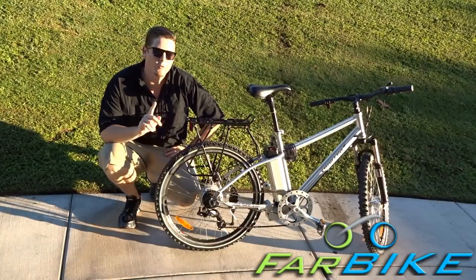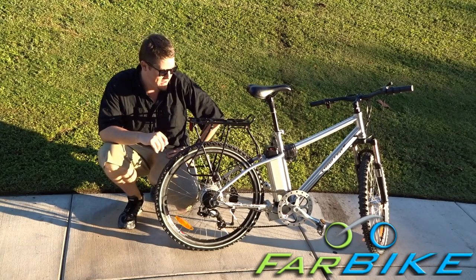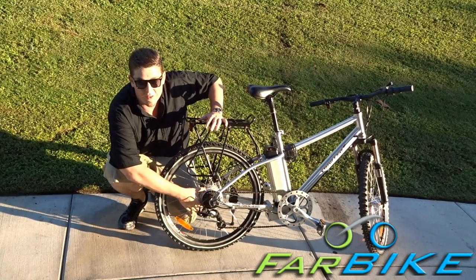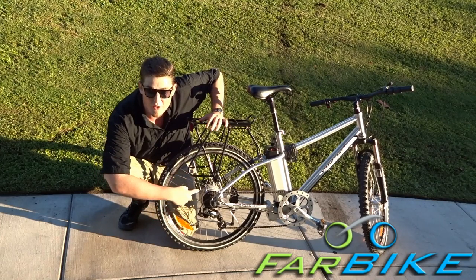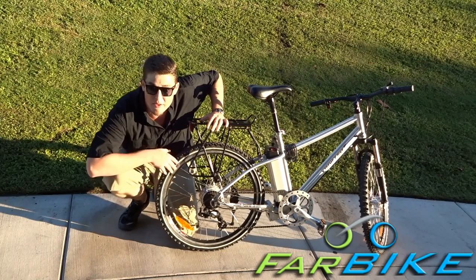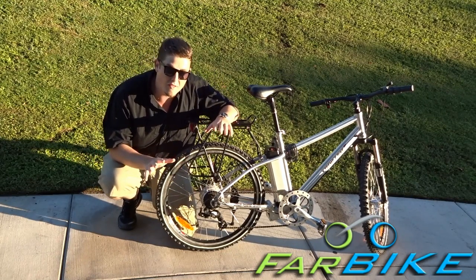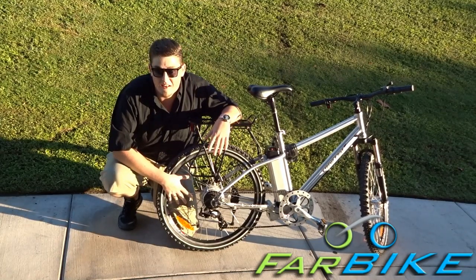With this bike, there is one important bit of maintenance that's slightly different than on a normal bike. You have your rear hub motor here in the center of the rear wheel, and when it spins, it's putting a lot of tension on these spokes. After a while, these spokes stretch and loosen up, and it might give you a little wobble in the back of the wheel. So after about six months, if you get a new bike, it's good to bring it into a bike shop and have it tightened up.